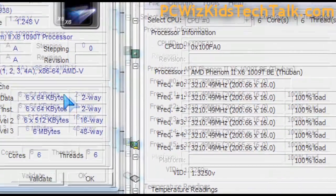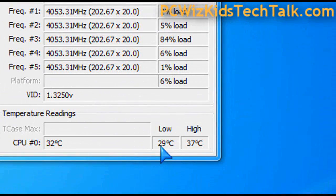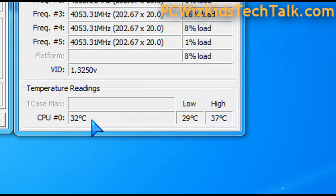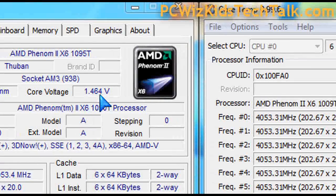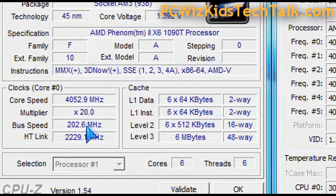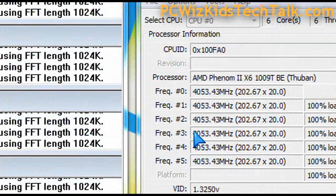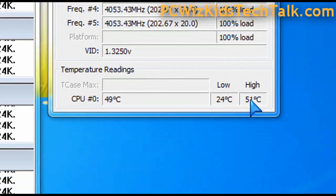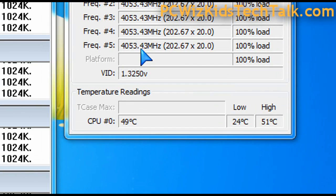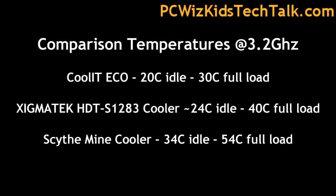When I overclocked it to 4 gigahertz, temperatures rise. We see an average idle of about 30 to 35 degrees Celsius depending on system activity, and at full load we're talking about 50 degrees Celsius. At 4 gigahertz full load, that's 50 degrees Celsius. AMD suggests the thermal ceiling for this CPU is about 61 degrees Celsius, so we're still well below that.